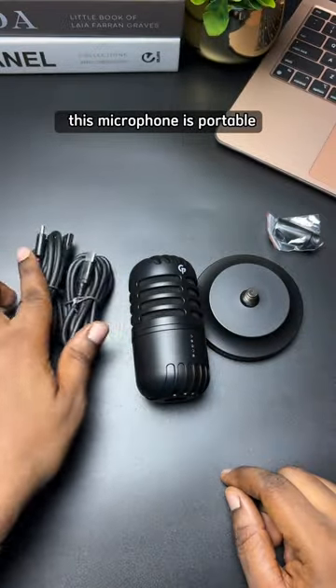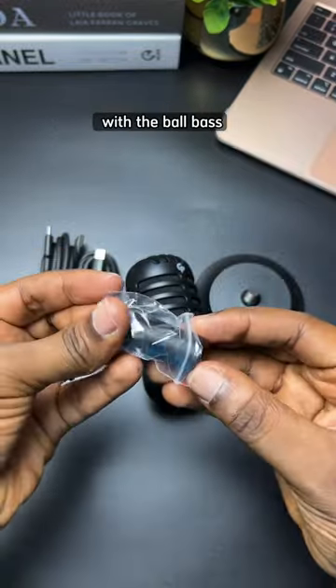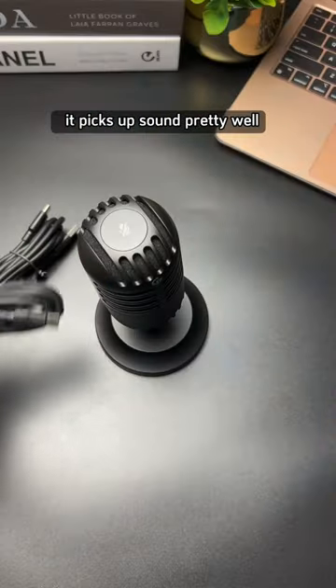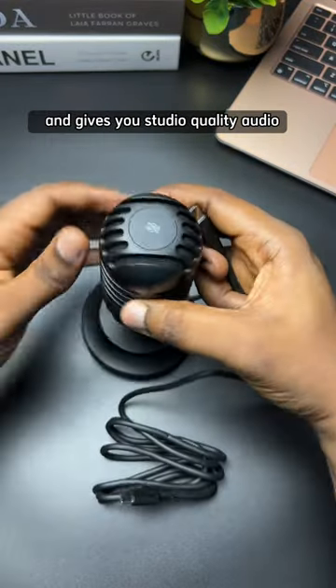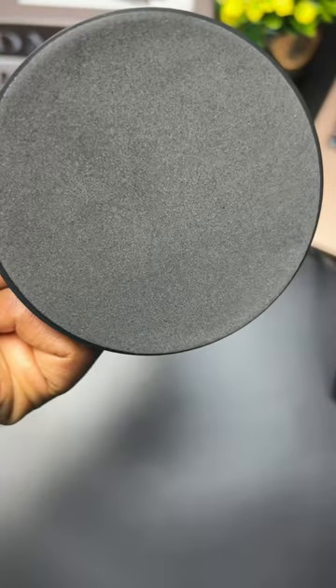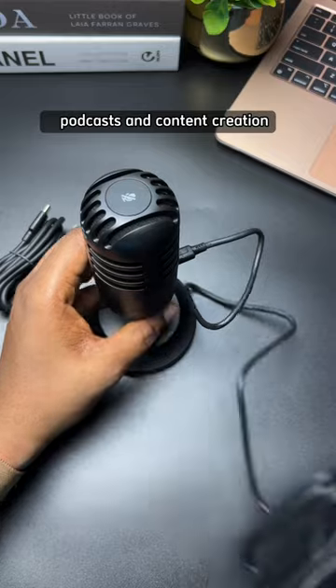This microphone is portable, as you can see in the video. With the bold base, this mic rotates to any angle you want. It picks up sound pretty well and gives you studio quality audio. Although it's named a gaming microphone, it can also be used for podcasts and content creation.